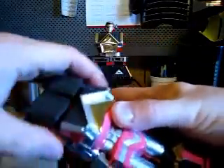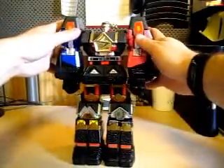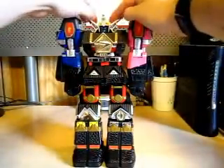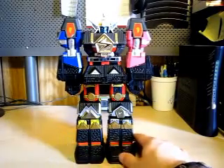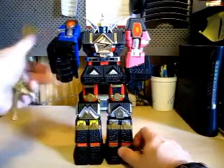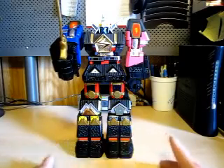Let's do the Pink Shogun Zord — they're pretty easy. All you gotta do is open, close it up like this, and just snap in. Open and close up the feet, and here you got a big fist. Same thing with Blue. And one more thing — the helmet. Put it on top. Here is the weapon. Friends, I'd like to present to you the Shogun Megazord.